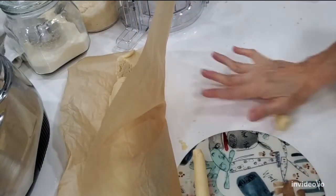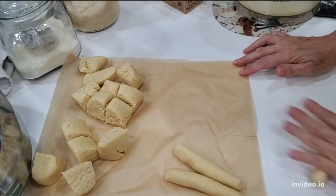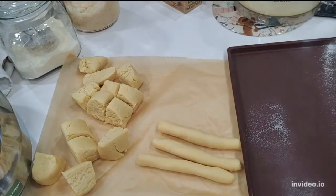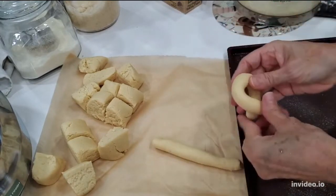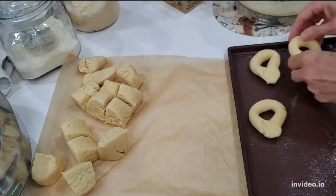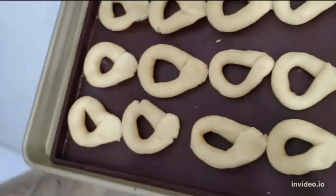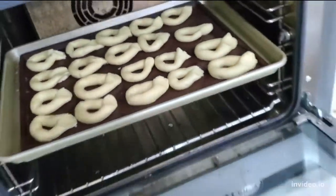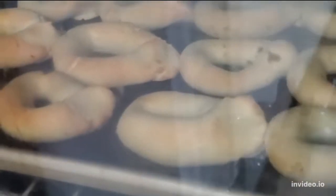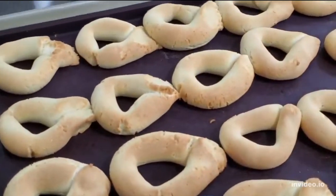Bake them on a greased baking pan — you can also place them on parchment paper. They are delicious. They are naturally gluten-free and you can make them at any time. My favorite time to eat them is halfway through the morning or halfway through the afternoon. Bake them at 375 for 15 minutes and you're done. Beautiful pan de bonos from the streets of Colombia — every time you make them, you're gonna love them.